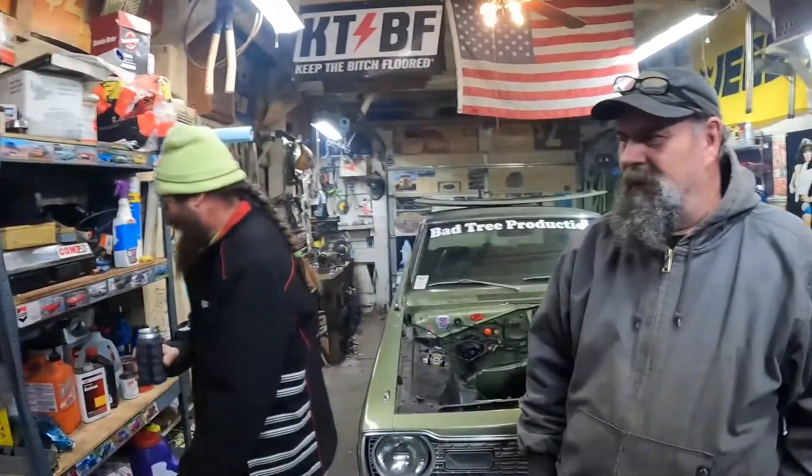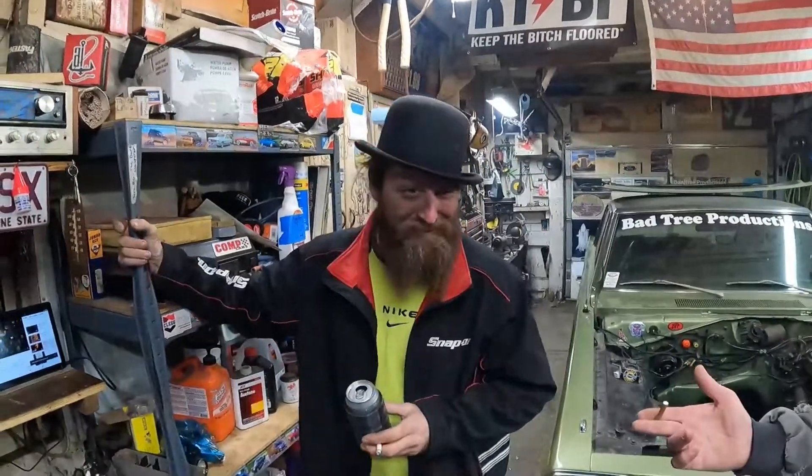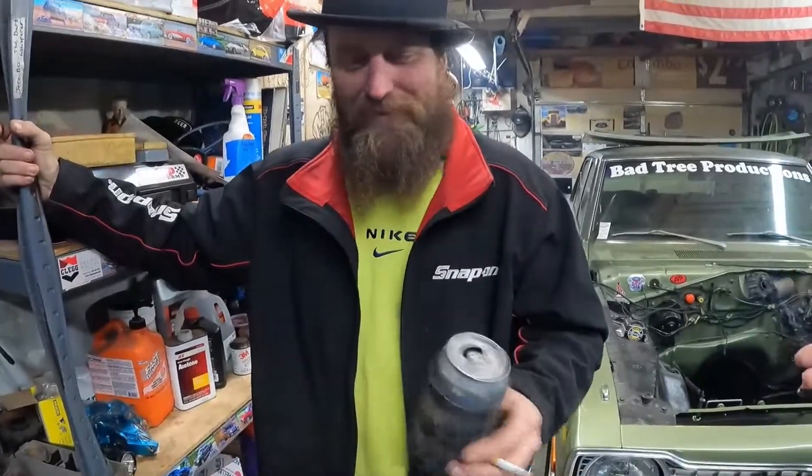Actually, we've got a good-running 2.0 with an automatic behind it in an '86 Dodge D50 — it runs good, shifts good, everything's fine. If that's something somebody needs, get the word out. The carburetor is just trash on it though — it's got that Mikuni or whatever carburetor on it.